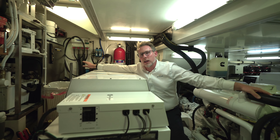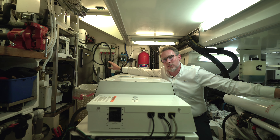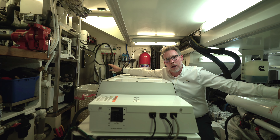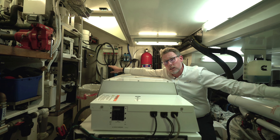Over here we've got the hydraulic tank that allows us to operate all the sail handling systems on the boat, as well as the bow and stern thruster, and also the windlass for the anchor.